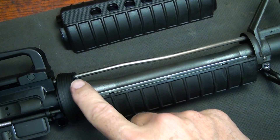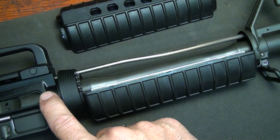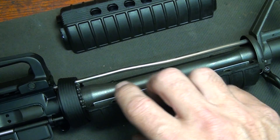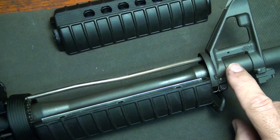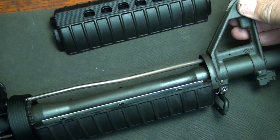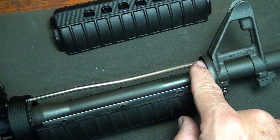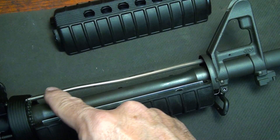I've removed the top hand guard so you can see the gas tube and how this works. Once the round is fired in the chamber, the bullet travels down through the barrel and all the gas pressure behind it pushes it forward. When the bullet reaches here, there's a small port in the barrel. If you take off the front sight, there's a small hole right here, and that hole actually connects with the gas tube.